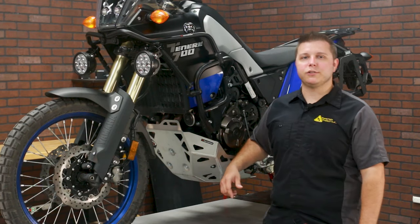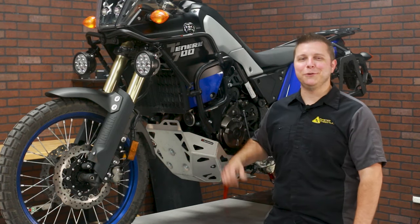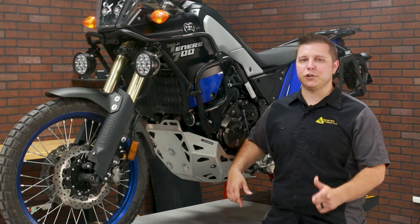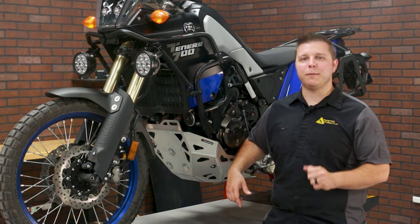Hi, I'm Josh from Twisted Throttle and we are installing the SW MoTeX skid plate on the new Yamaha T7. If you're new here, check out our website at the link below and be sure to subscribe to our YouTube channel for more great motorcycle content.